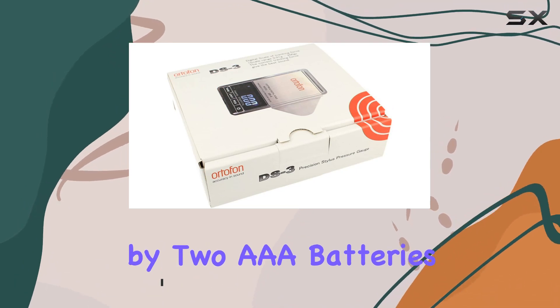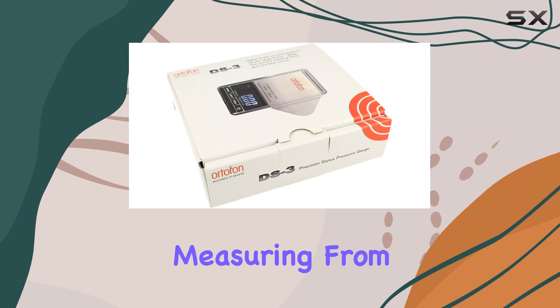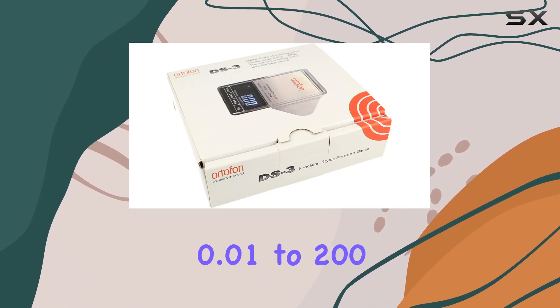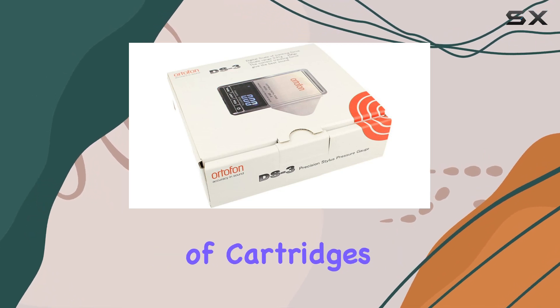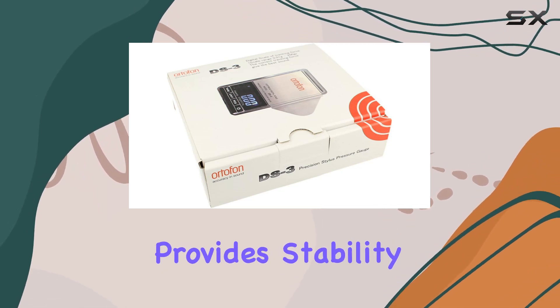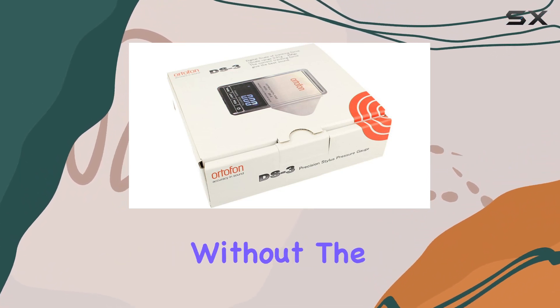Powered by two AAA batteries, it ensures long-lasting use without the hassle of frequent replacements. Measuring from 0.01 to 200 grams, the DS3 is a versatile tool suitable for a wide range of cartridges. Its large tray provides stability and ease of use during adjustments, ensuring precision without the frustration.